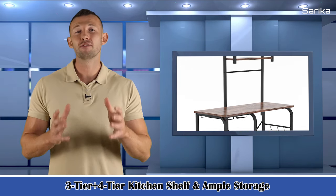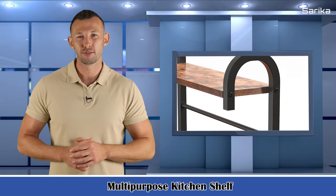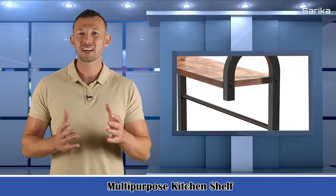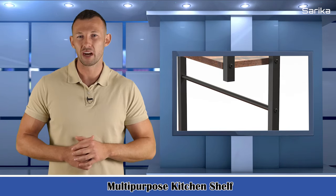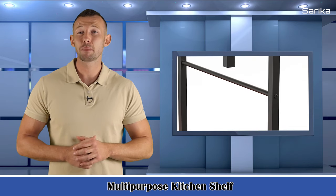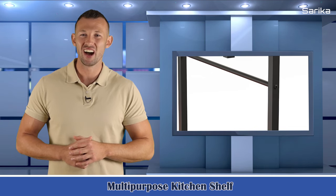Five little hooks make it convenient to hang some cooking tools. Multi-purpose kitchen shelf — kitchen storage shelf protects your health and safety. It's a great choice as your kitchen storage shelf: microwave stand, baker's rack, spice rack organizer, and kitchen island.